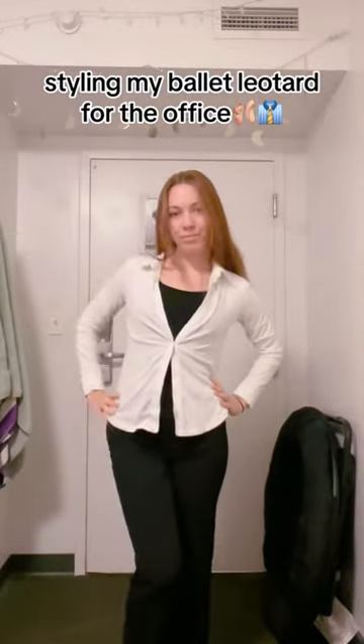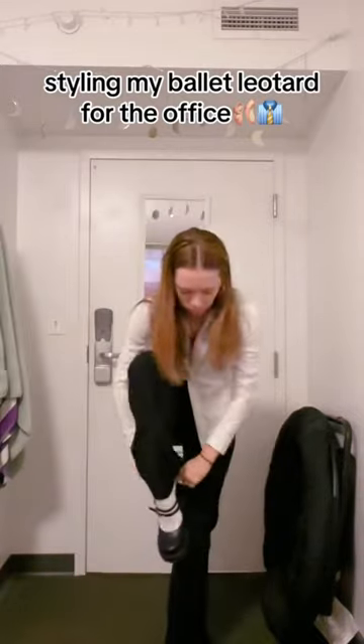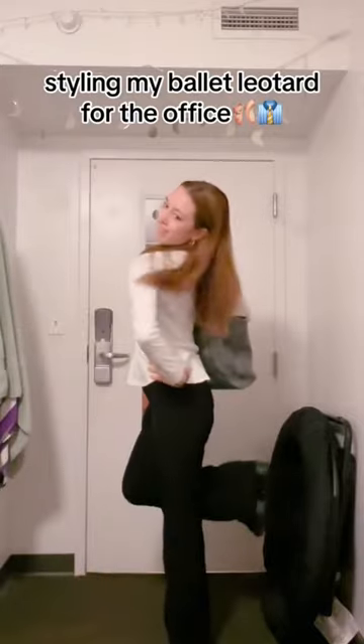I honestly kept it really simple this time, just layering it under my normal clothes like you would any other tank top or bodysuit. But business casual is hard for me — I'm 19 — so this made it a little more fun, and here is the final outfit.